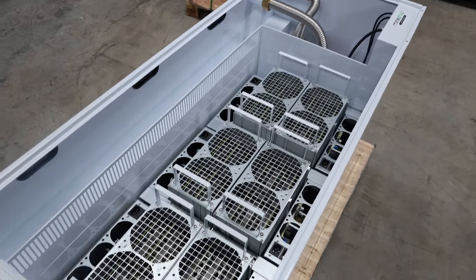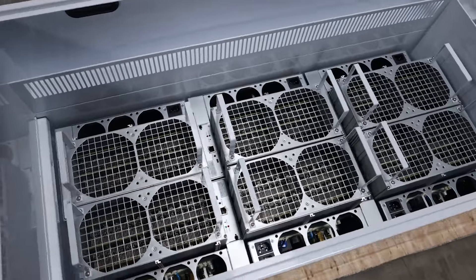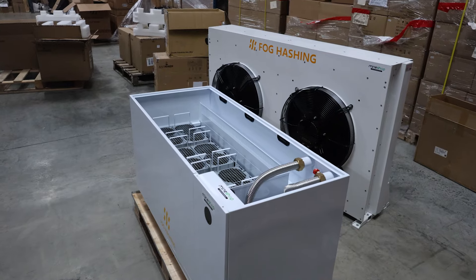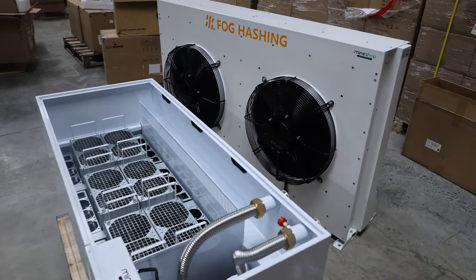Another con is maintenance complexity. If anything is wrong with the miners, you have to take them out of the oil to service them. You also have to monitor the oil for dirt and monitor the temperature, so it's a little more complicated than air-cooled miners.